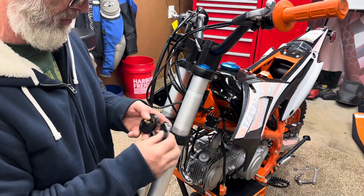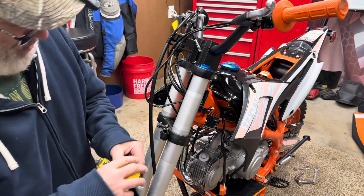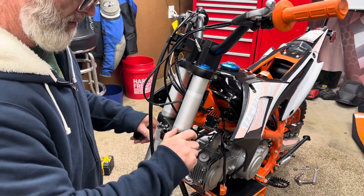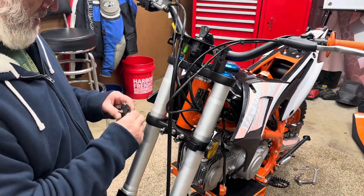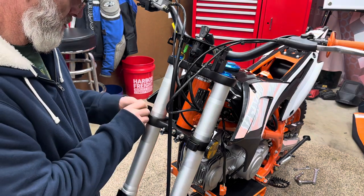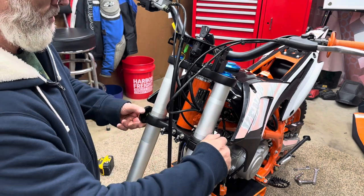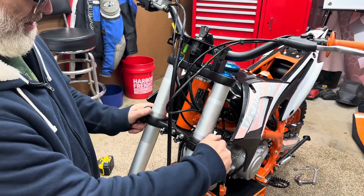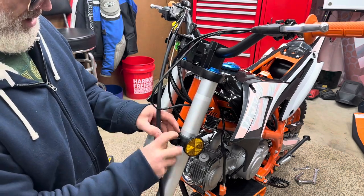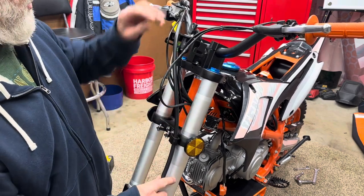While we're here we'll go ahead and put these reflectors on. We'll take this plastic off of it and just screw those in. Tighten those by hand - that should be good enough. Then there's a holder right here - you want your brake hose to go into that. We'll just pop it open and put it inside of it.